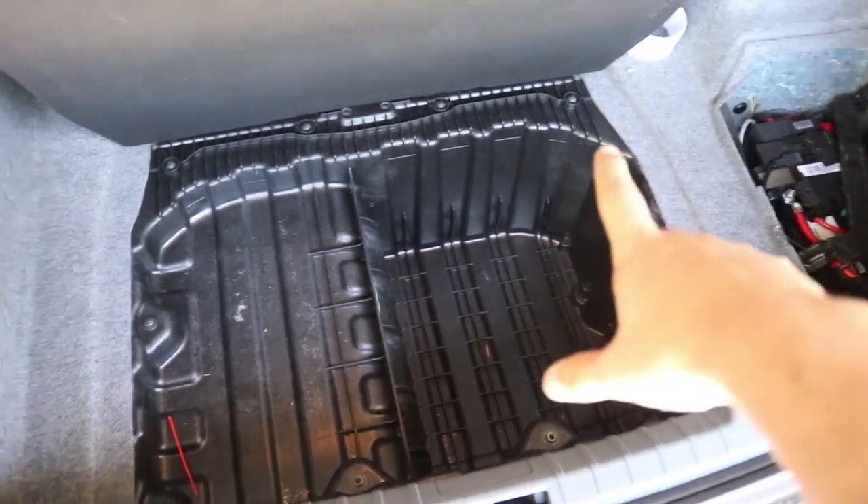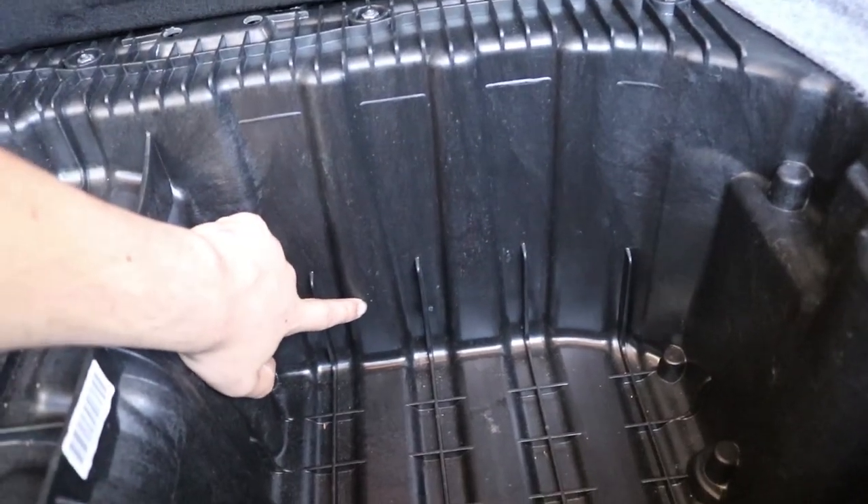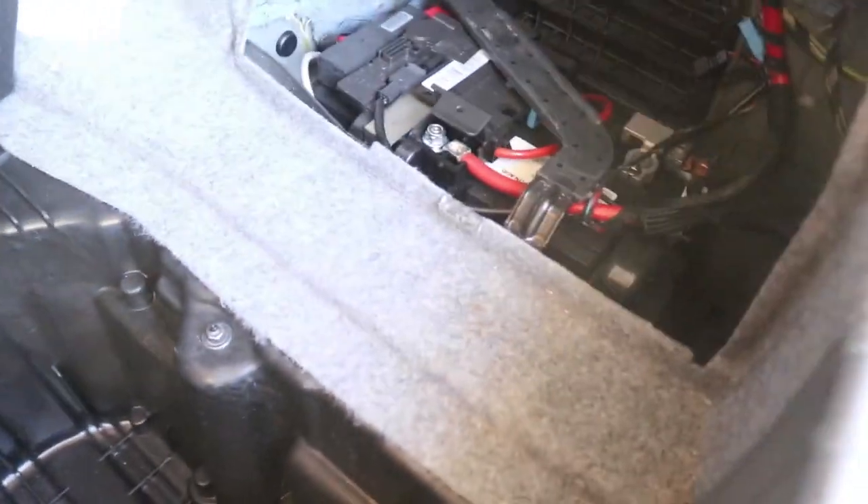So the next step is we've brought up the car's boot carry area and we are going to drill right through here and feed the wire through, and then that leads straight to the battery.